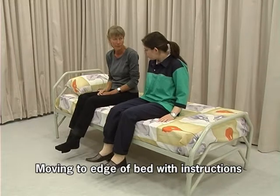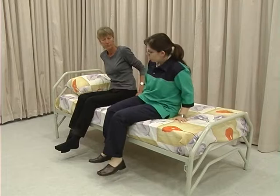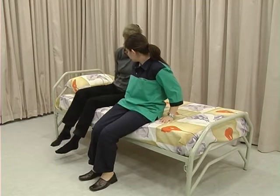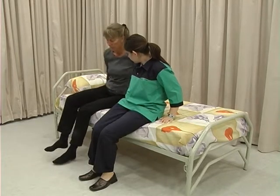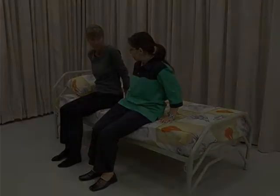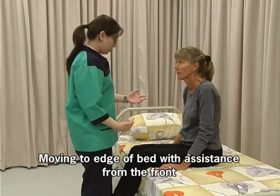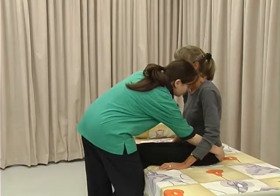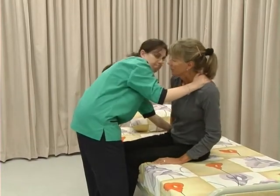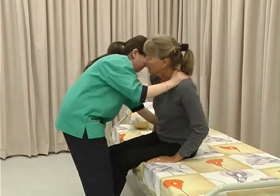It will help if you demonstrate the technique to the client. Place your hands on the bed close to your hips, shift your weight from side to side, and move towards the edge of the bed. Stand directly in front of the client as close as you can. Place one hand under her buttocks and the other on the opposite shoulder, lift the buttock and shift the weight to the other side. Alternate sides and move her towards the edge of the bed.